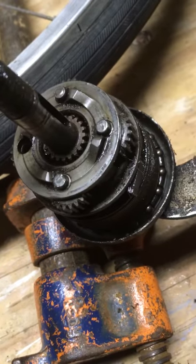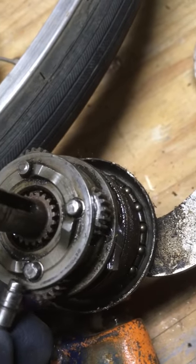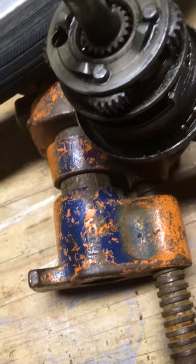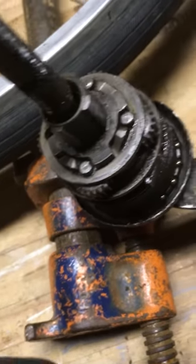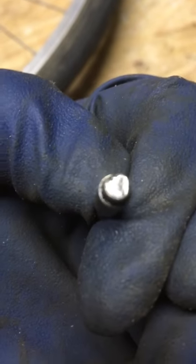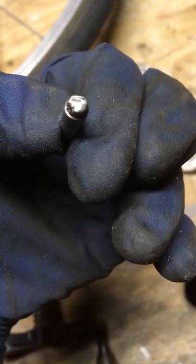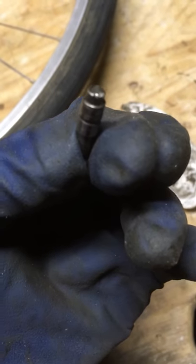I found the problem — it's this little thing right here. That little head is what transfers the energy; it sits on there like that and drives those heads. As you can see from this one, it's not even circular. See how mauled that is right there? That is not good.